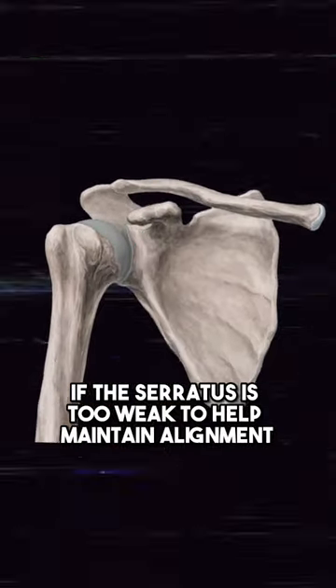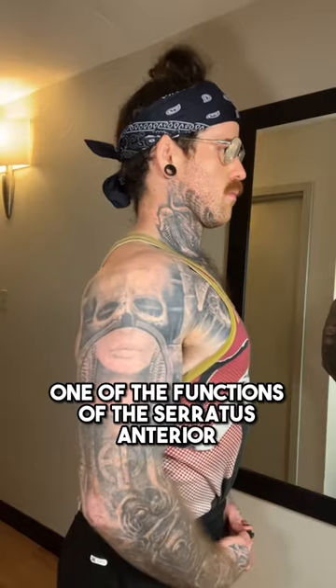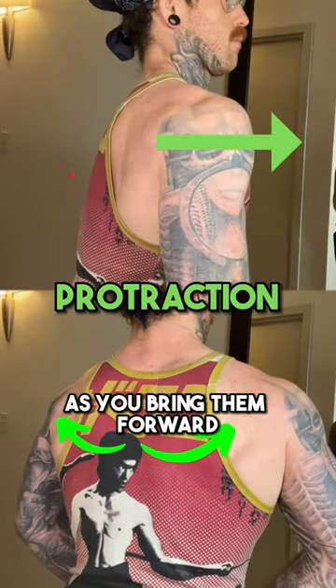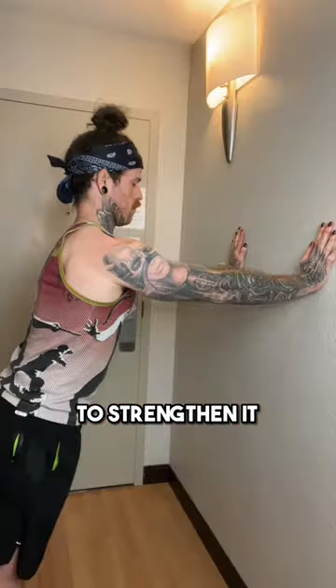If the serratus is too weak to help maintain alignment, pain is the result, so obviously I'm going to show you a way to strengthen it. One of the functions of the serratus anterior is to protract your shoulder blades, which means sliding them around your rib cage as you bring them forward and essentially ending up with the biggest hunchback you can.